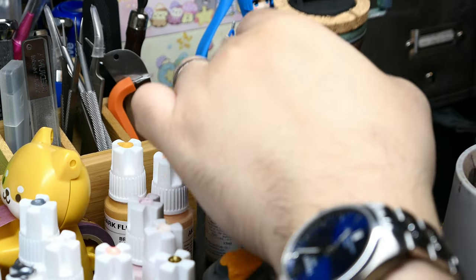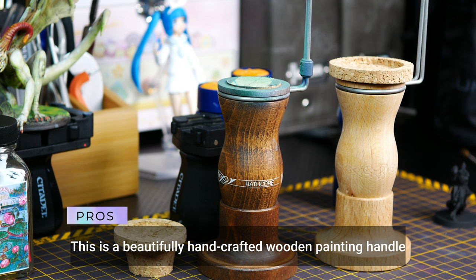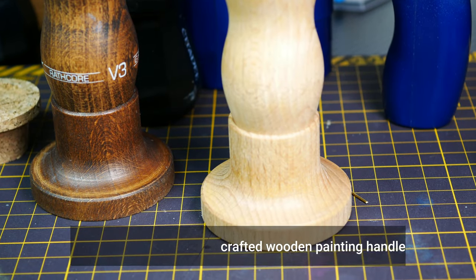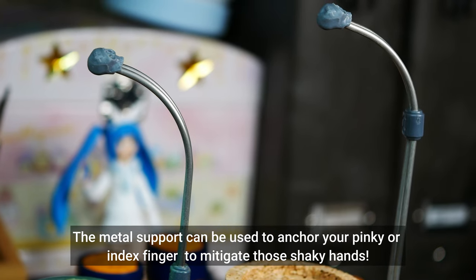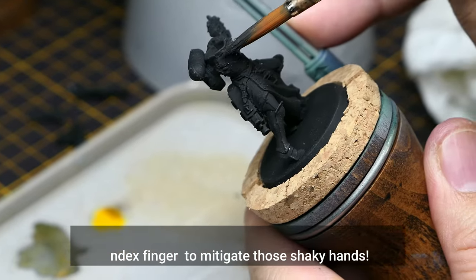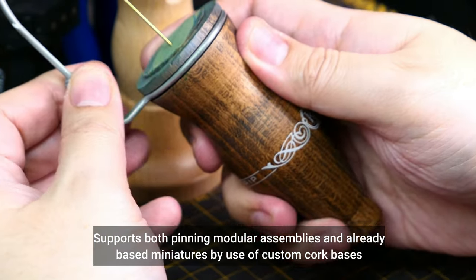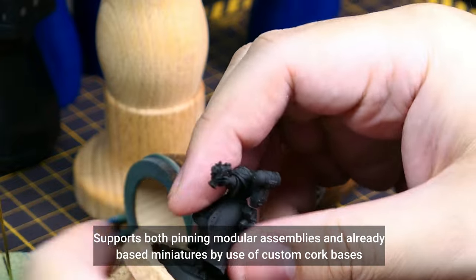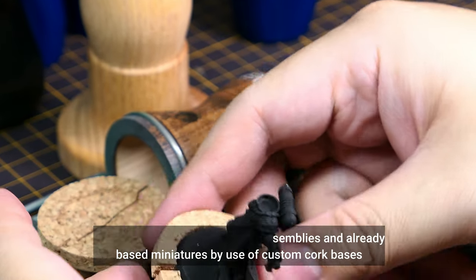Now on to the last one — this is the PK Pro Wrathcore version 3. It's a beautifully carved wood handle and support, very classy. This is my favorite so far — it's so elegant. The handle is really comfortable, just the right weight. This painting handle also mitigates shaky hands by anchoring your pinky or ring finger to this metal support. It's also rotatable. In effect, this gives you more stability, especially for delicate work such as the eyes. When you buy these, you get custom corks — you can choose a cork suitable for pinning or one meant to hold already-based miniatures.